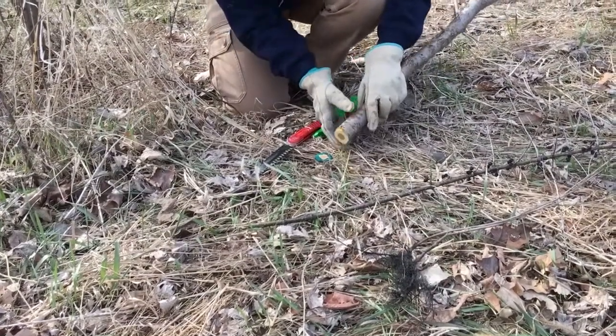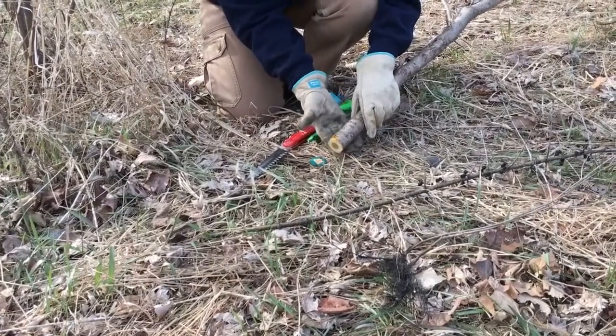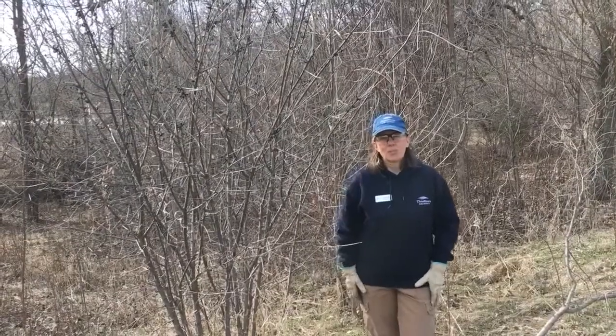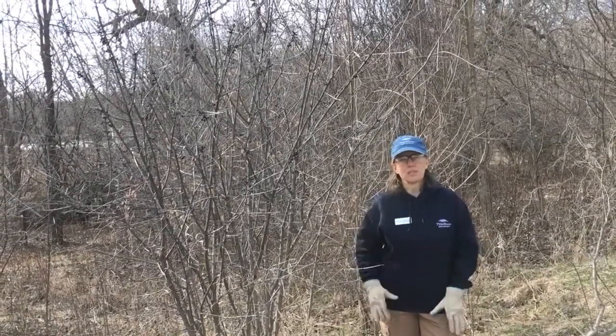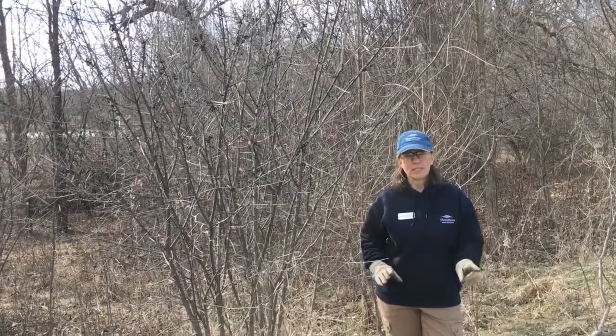You can also see on this larger one that I've cut that orange color underneath the bark — that's also diagnostic for buckthorn. I'll post a link for a great resource on the Minnesota DNR website that gives you all kinds of information about how to plan your buckthorn control, no matter what the size.